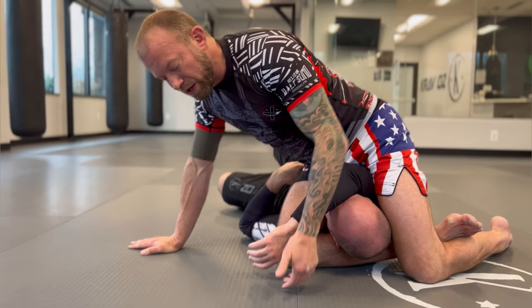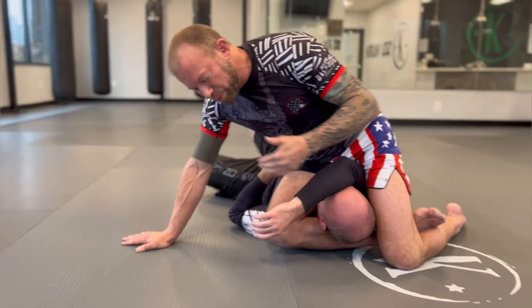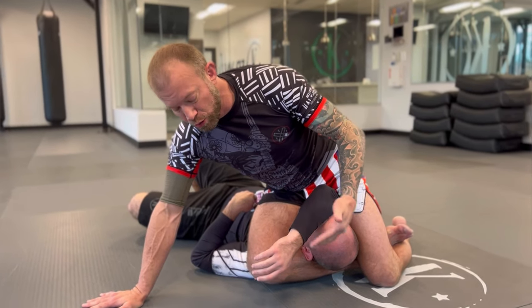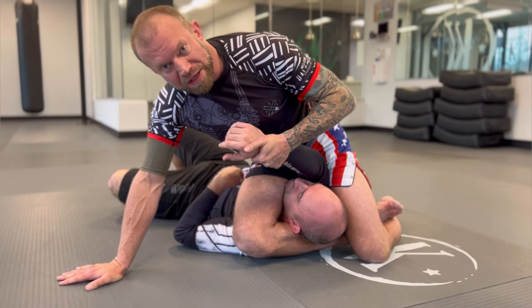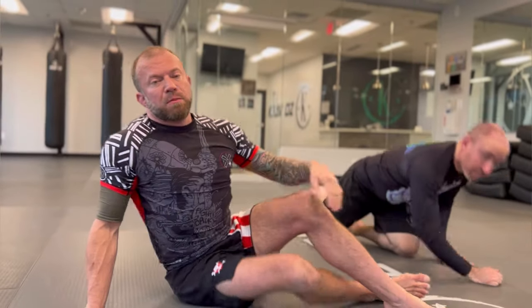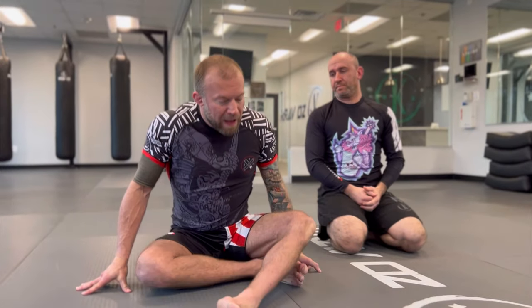If for some reason your position isn't great — you've got too much weight on his chest or you're just not getting the choke — you always have this arm lock accessible as well. Keep in mind you can combo your attacks to make everything a lot more effective.